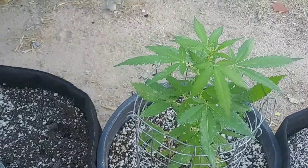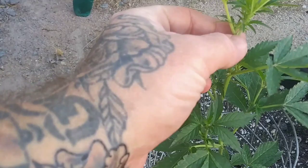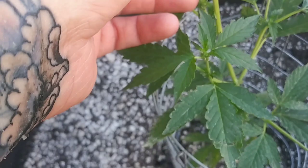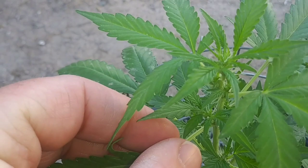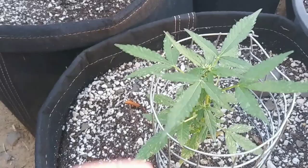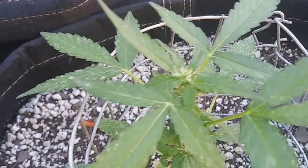Day number 29 with the Gorilla Glue autoflowers, and these girls are definitely beginning their flowering phase. They have bud sites shooting out white pistils all over the plants and they're starting to smell great. I'm really impressed at how big this plant has gotten — it's surpassed the plant in the plastic pot, which has been the biggest of the Gorilla Glue plants until now, but that one has definitely caught up and stretched out a lot more.